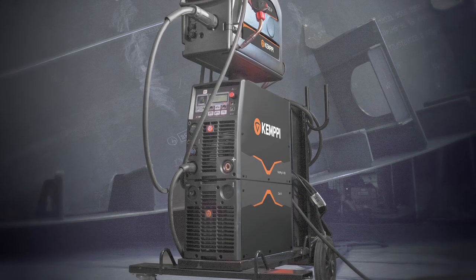Continuing on with the FastMig family, we now look at the FastMig X Black range. This is a unique pulse welding package representing the ultimate in controlled quality welding.